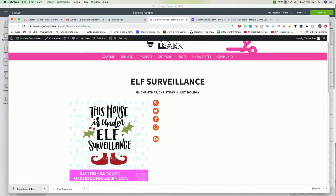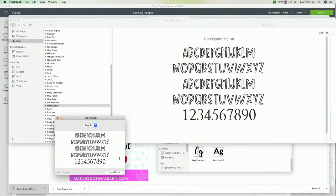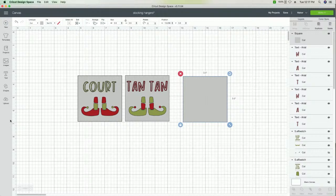We're going to open the font and make sure it's downloaded right here, then install it. It resolved automatically because we already downloaded it, and we're going to be able to work with it.